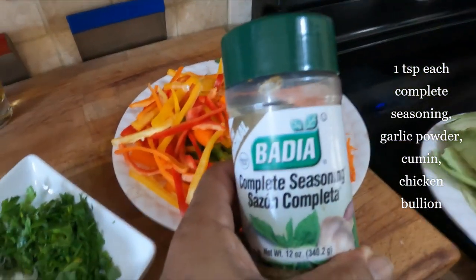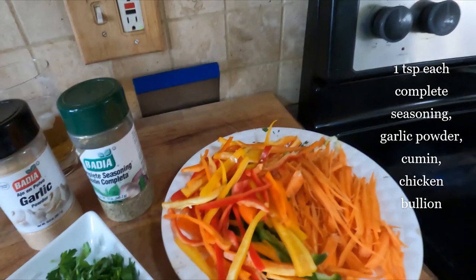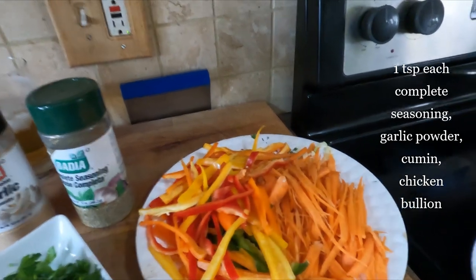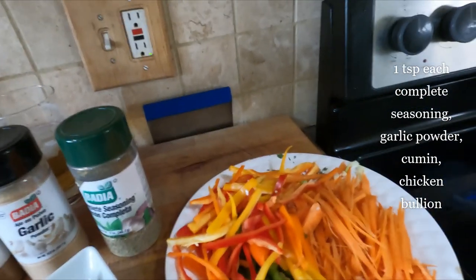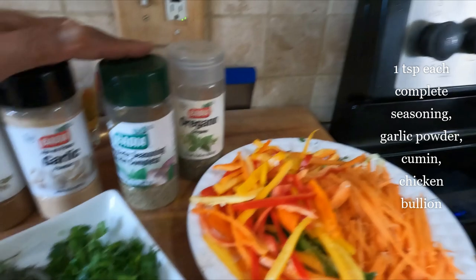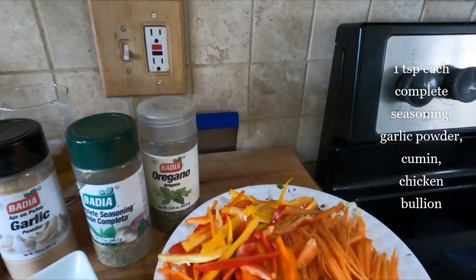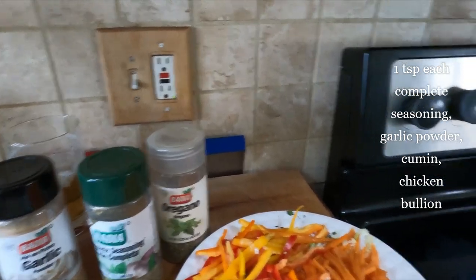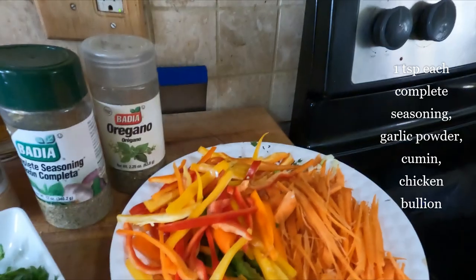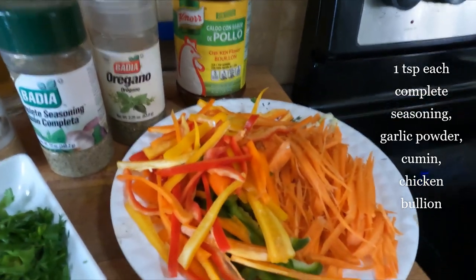To enhance those fresh vegetables, we're going to use some complete seasoning, garlic powder, a little cumin for a smoky flavor, and some dry oregano. We'll put all four of those in there, and also chicken bouillon — can't forget the chicken bouillon, that's a great enhancer.